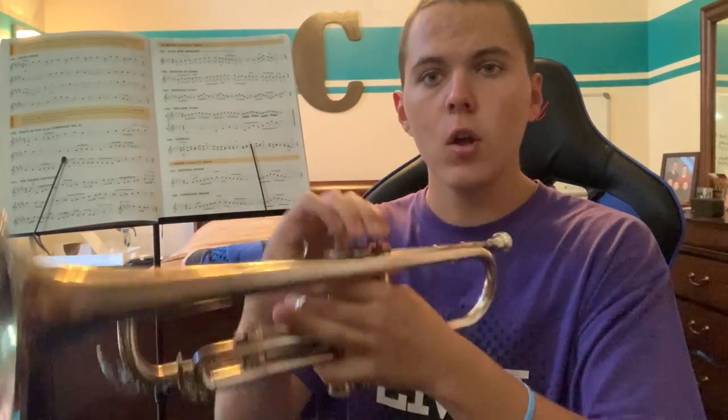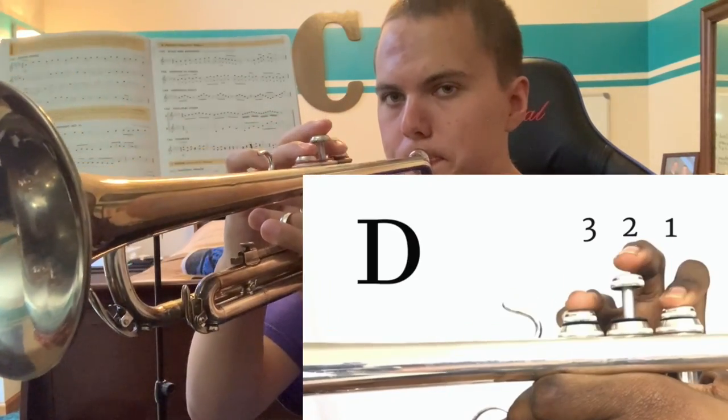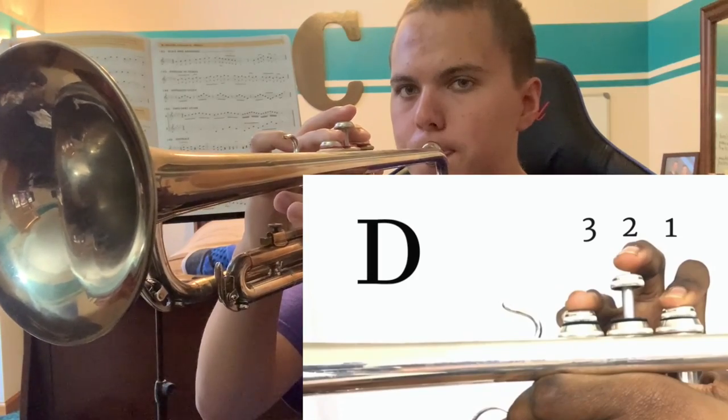That is the first note, which is a C. The next note is going to be a D, which is going to be valves one and three. So we have C and D. The next note is going to be an E, which is going to be valves one and two.